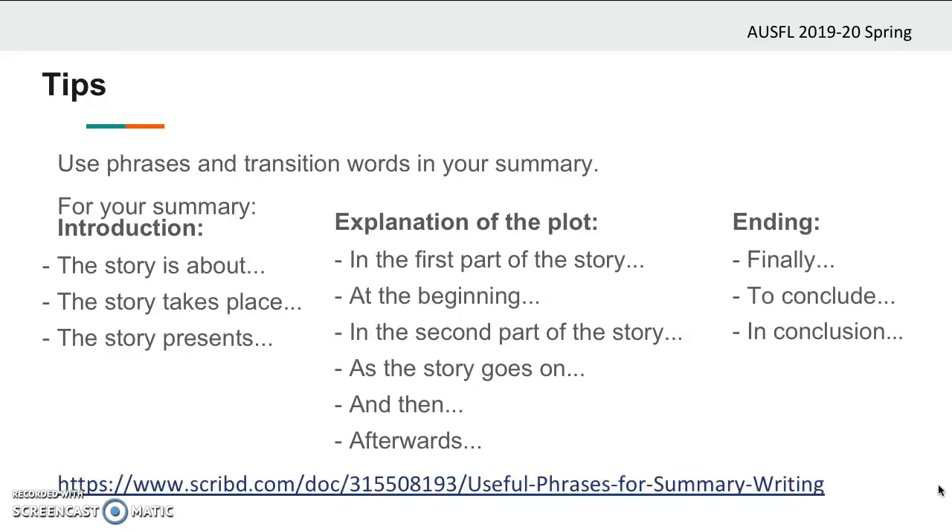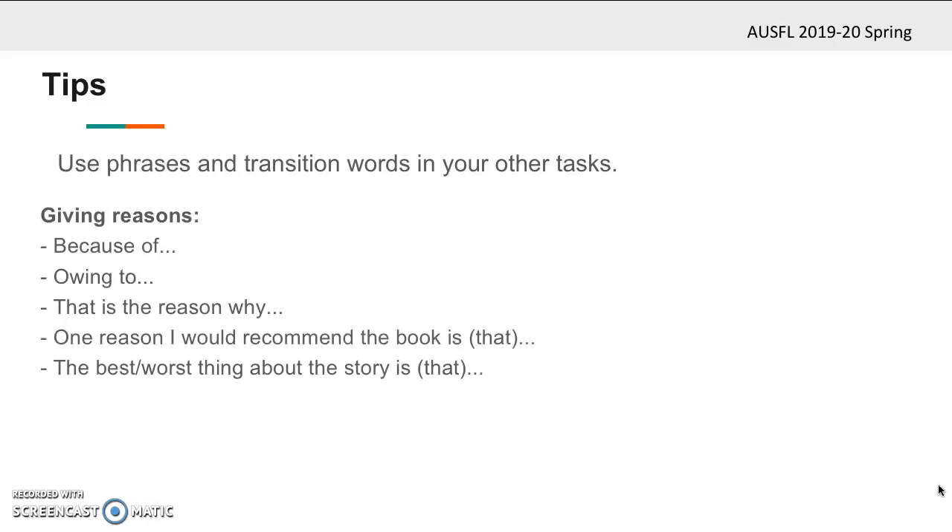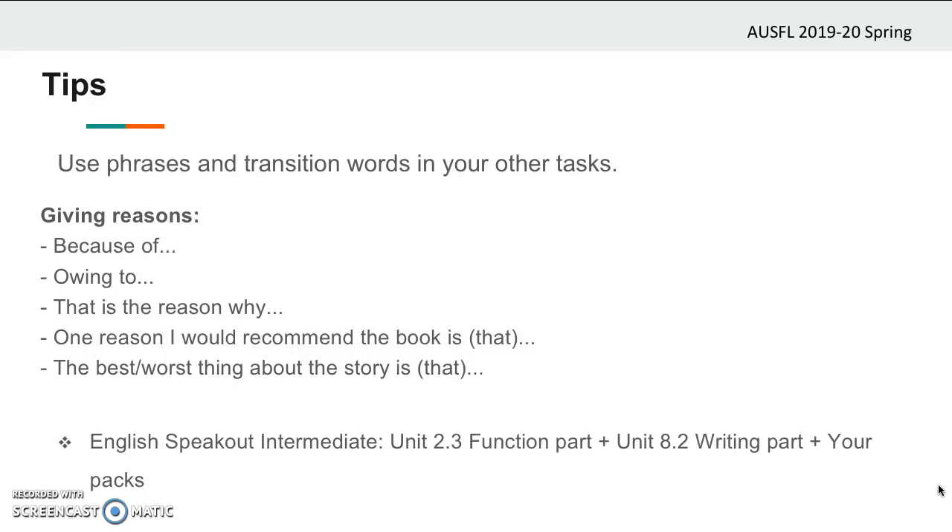You can have a longer list of phrases in the link given below. While writing about your favorite character, the most striking event, or whether you would suggest the book to a friend, you need to express your reasons. Here are some of the phrases you can use: because of, owing to, that's the reason why, one reason I would recommend the book is that, or the best/worst thing about the story is that. You can find a longer list of phrases in your English Speak Out Intermediate book, unit 2.3 function part, unit 8.2 writing part, and in your packs as well.